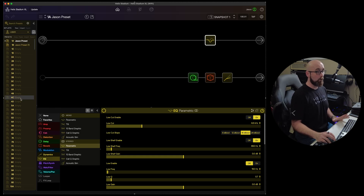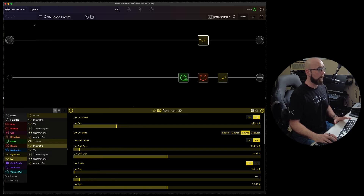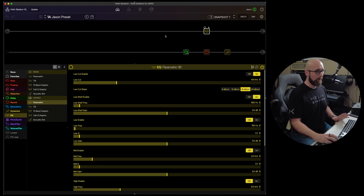When we're done with the preset list and want more screen real estate, we can collapse it using a small button. It's not gone — hovering over a little dot and clicking brings it back. This gives us a nice way to navigate and free up space inside the Stadium app. Our main signal path window is fully resizable — we can minimize the top area and give more real estate to the parameters we're working with below.